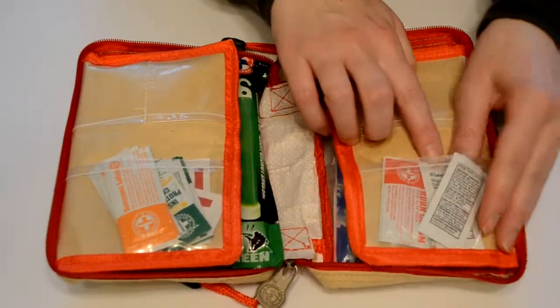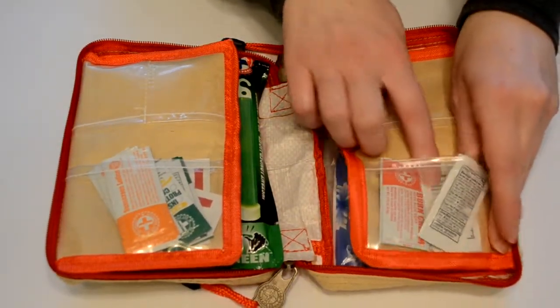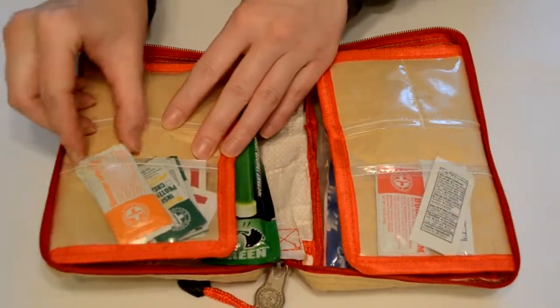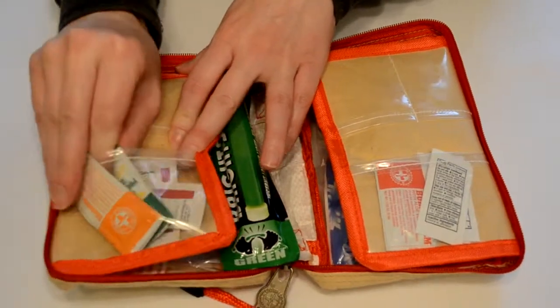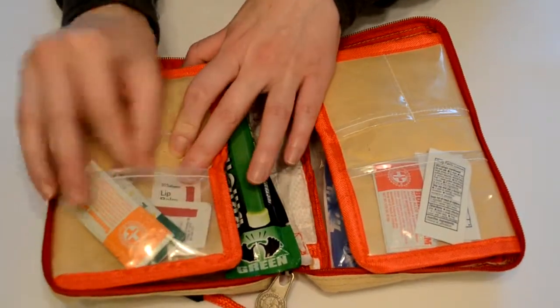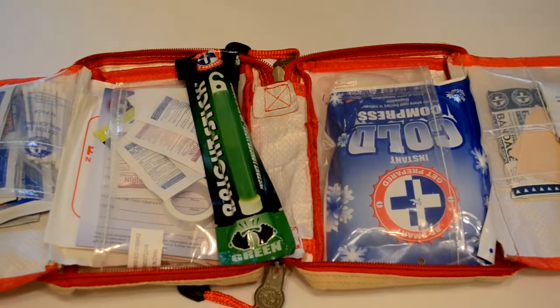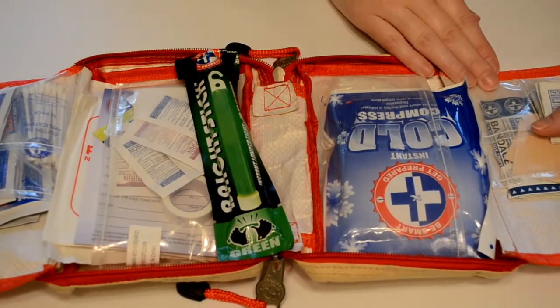So it looks like we've got some antibiotic ointment and some burn cream over here, some sunscreen, some insect protectant — so that keeps the insects from biting you — and some lip balm. And then we've got quite a bit on the inside; we've got some alcohol prep packs in case you get cut.